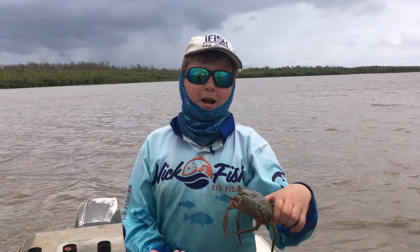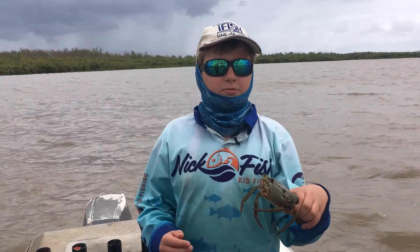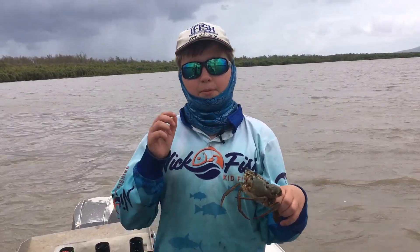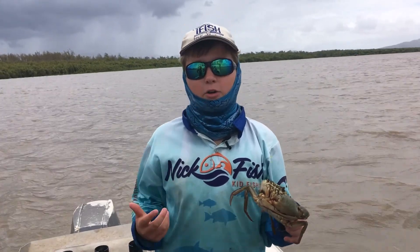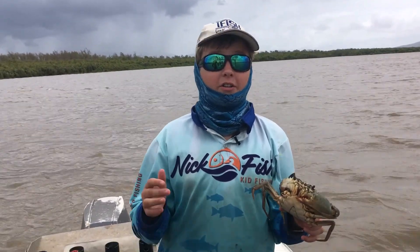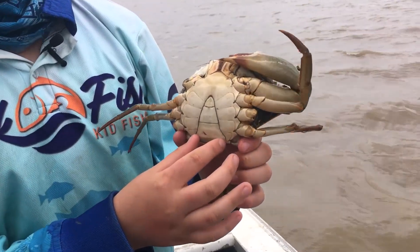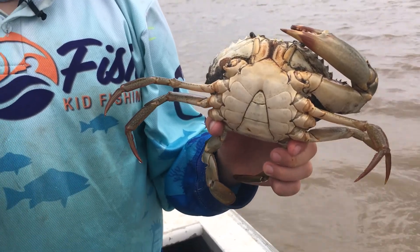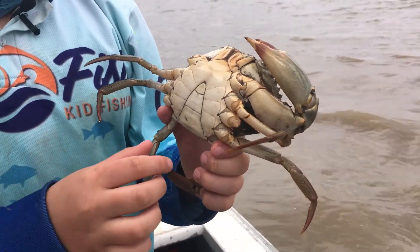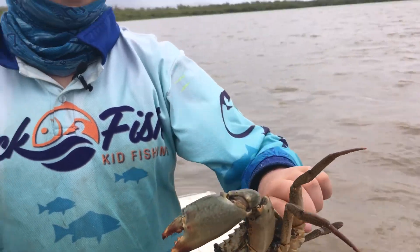So this is our first crab for today. He's an undersized buck. Crabs have to be a minimum of 15 centimeters to keep, and they must be a buck, which is a male crab. You can tell he's a buck by his underbelly — you can see it's a really thin triangle. A jenny, which is a female crab, will have a really oval sort of shape.